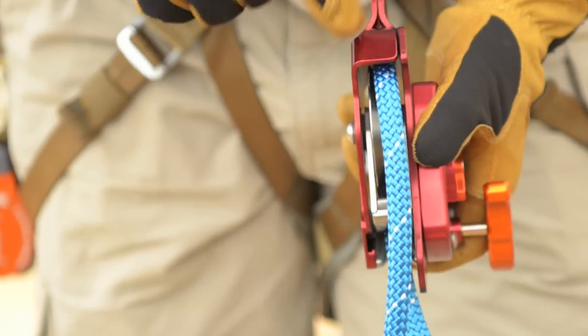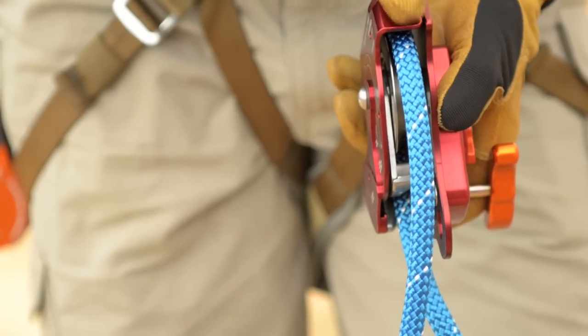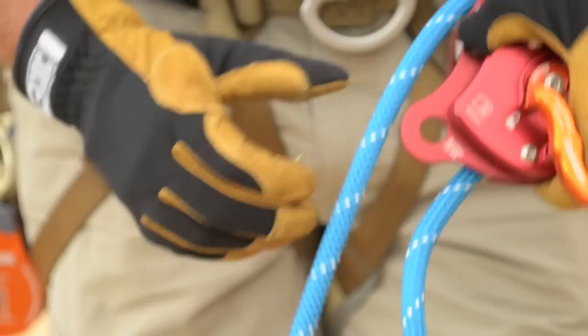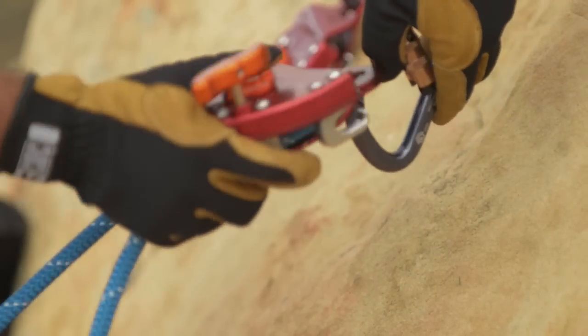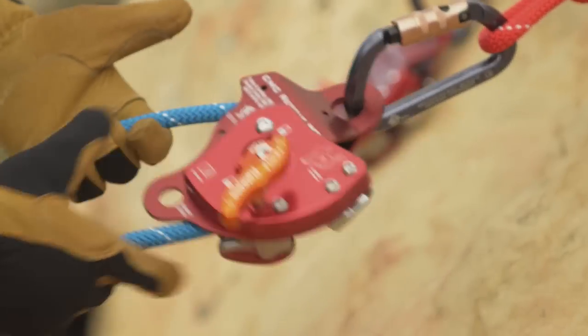Close it. It's very critical that the rope is underneath where this bent flange — the shoulder — is, because that keeps the rope tracking over the top of the shiv. Then connect it directly into your anchor and make sure that the carabiner is locked.